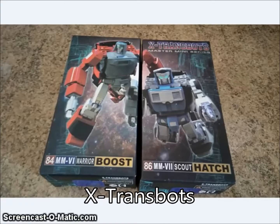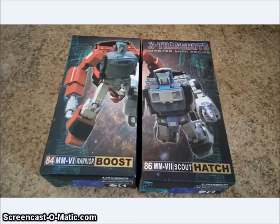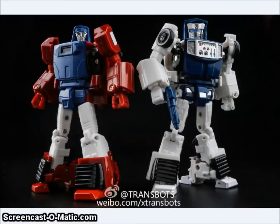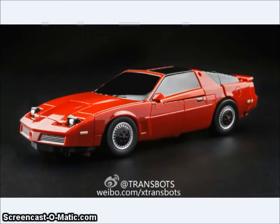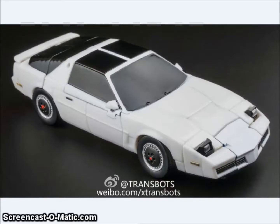X-Transbots had a couple of new reveals this week. Coming out soon are their Warrior Boost and Scout Hatch, their versions of Wind Charger and Tailgate. There will be two different decos — one more cartoony and one more toy deco, one more metallic and one with a flatter paint. You can see the test shots of the two figures here; they come with alternate faces, Tailgate has an alternate chest, and Wind Charger comes with a little magnetic flashlight. They both come with handguns, and here you can see the alternate mode for Boost and the alternate mode for Hatch.